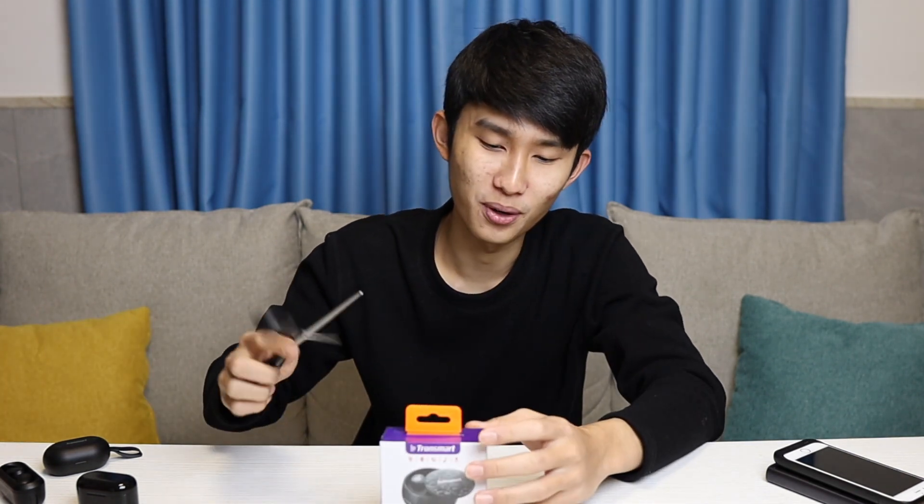Today we are unboxing the Tronsmart Spunky Pro. I also have the Tronsmart Onyx Neo coming, so don't forget to subscribe for that — I think that is one of the cheapest earbuds with aptX and a Qualcomm QC3020 chip. I also unboxed the Tronsmart Spunky Beat; you can check out that video linked in the card. But right now, let's go and unbox this thing.